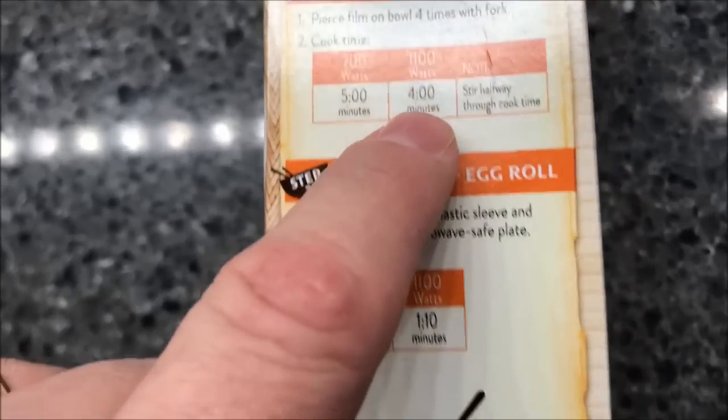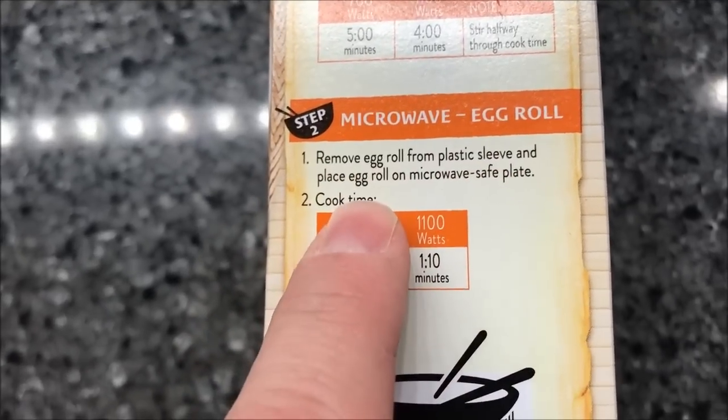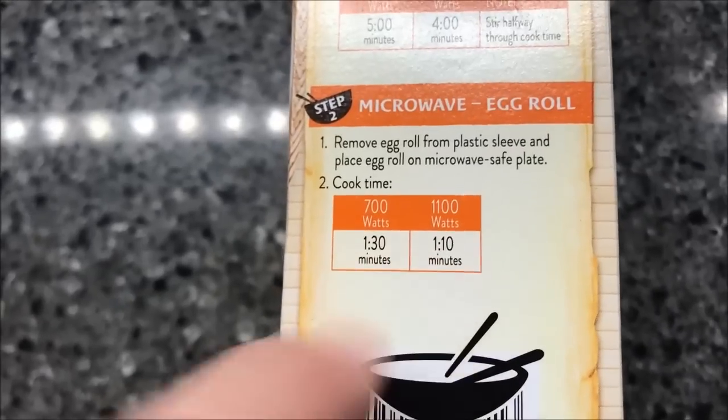Once the bowl is done, you usually have to let it sit for a minute. Then you take the egg roll, remove it from the plastic sleeve, put it on a microwave-safe plate, and microwave it for 110 to 130 seconds — I'll probably do 120. Let's see if there's a pull tab on the top.